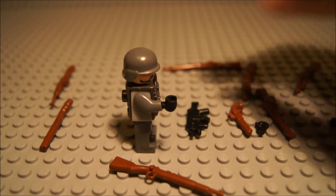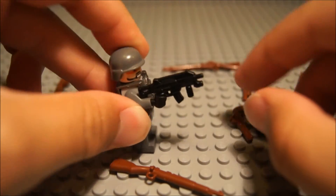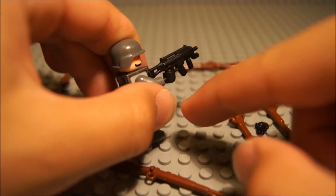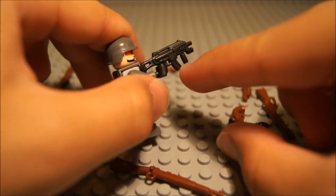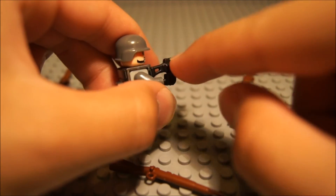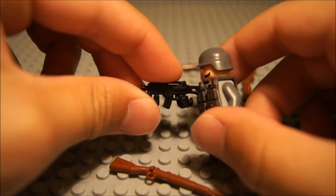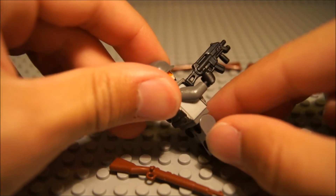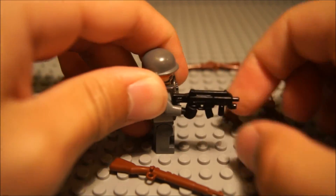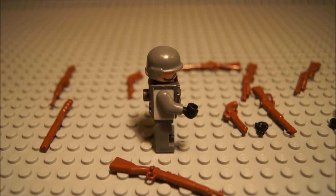Next up, we have the XM8 — Will's Secret Project. This one has a lot of detail: it's got a grip, a little flashlight, a cool magazine, and a nice stock. There's a little slit and exhaust ports on it. It's pretty detailed for such a small gun. It's a sci-fi assault rifle. Really like it — great job, Will. It will definitely appeal to fans.